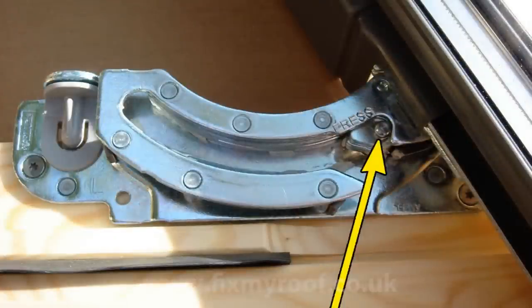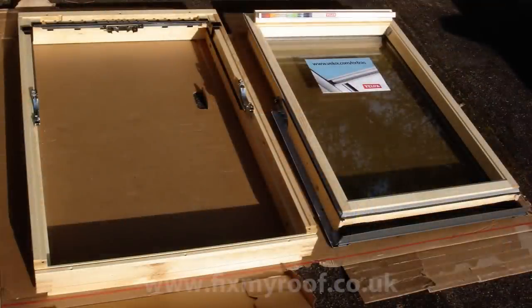Now press the release clips and remove the window from the frame. The window and frame are now separate — this allows much easier access to the frame, and helps to keep the double glazed unit safe.